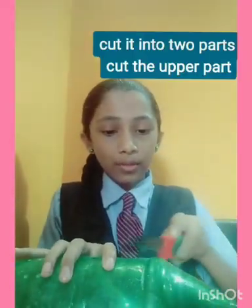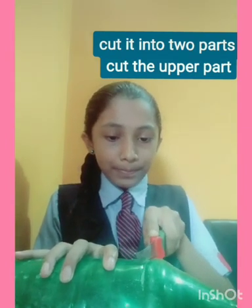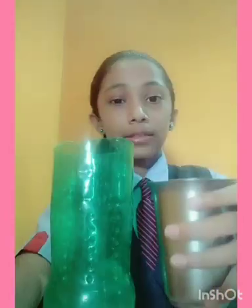Now I'm going to cut the bottle into two parts, so be careful while cutting the bottle. Now I have cut it into two parts.